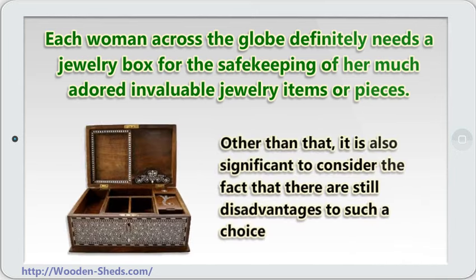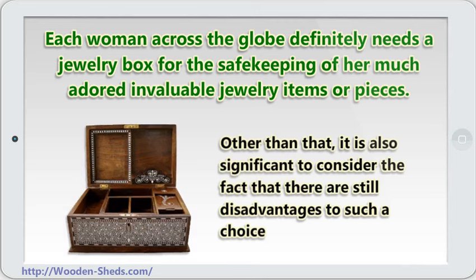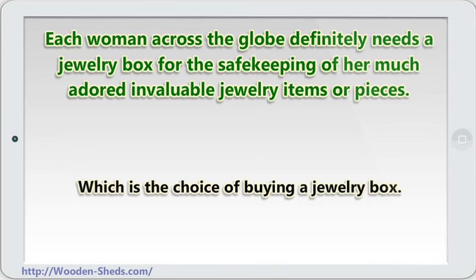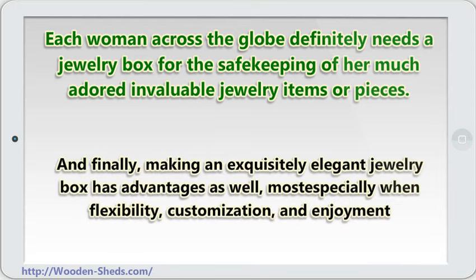Other than that, it is also significant to consider the fact that there are still disadvantages to such a choice, which is the choice of buying a jewelry box. And finally, making an exquisitely elegant jewelry box has advantages as well, most especially when flexibility, customization, and enjoyment of a hobby are considered above all.